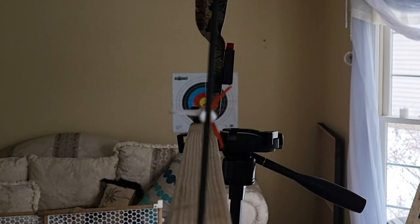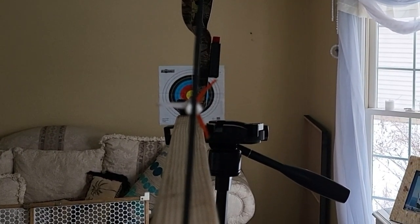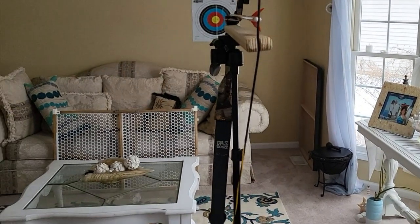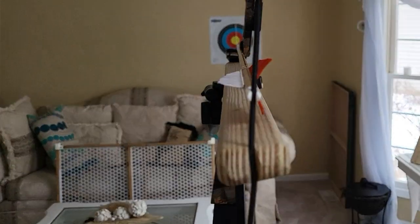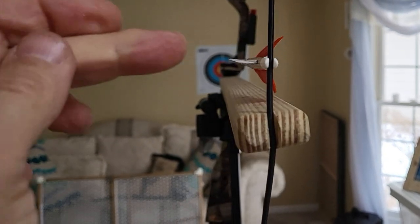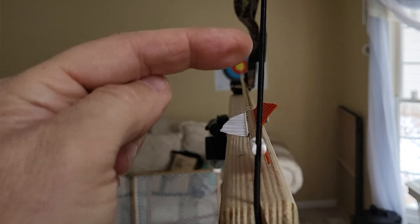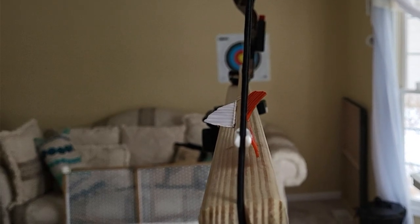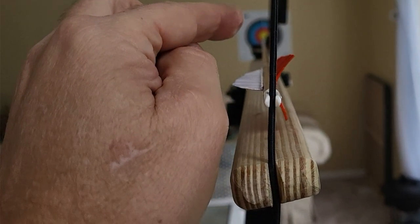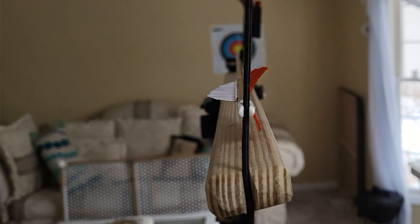Now let's see what 50 meters would look like. I have my arrow set up so that if you were to stand here and anchor under your chin, this is what you see — you're looking down this left edge, right about this high, with your eye ending up right about there. When you're looking down this left edge, you're literally looking right down the top of the arrow and putting the tip of the arrow right smack on the target. This is what it actually looks like.